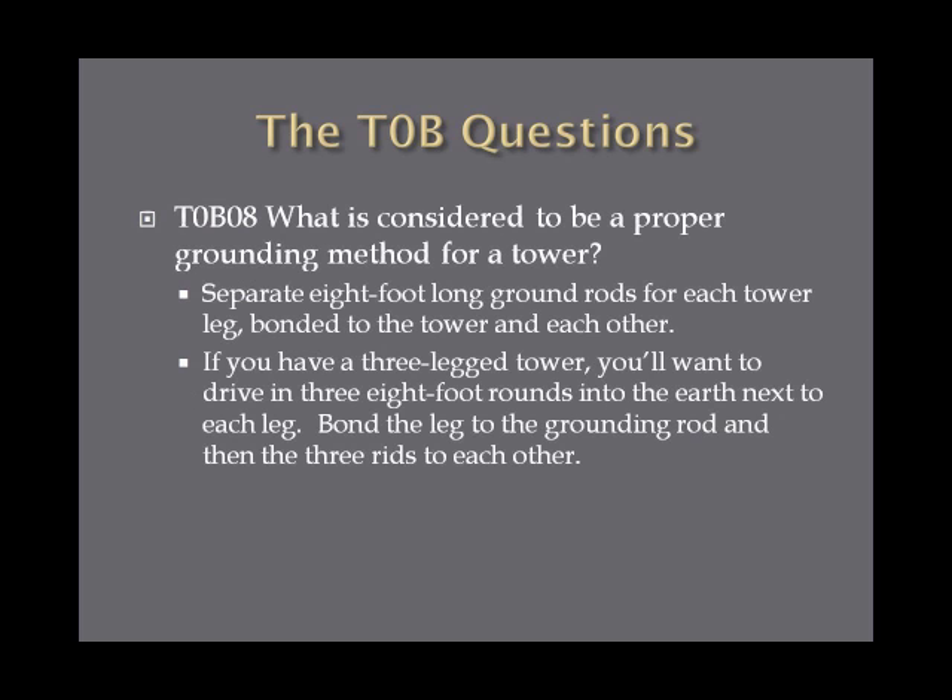What is considered to be a proper grounding method for a tower? The answer is separate 8-foot long ground rods for each tower leg, bonded to the tower and to each other. For a three-legged tower, drive in three 8-foot ground stakes next to each leg, bond each leg to its respective ground rod, and then bond all three ground rods together — forming a triangle of grounding. Use one rod per leg regardless of how many legs the tower has.